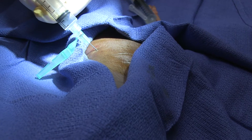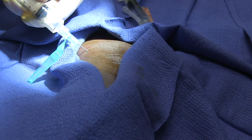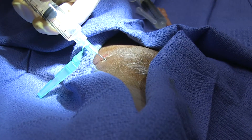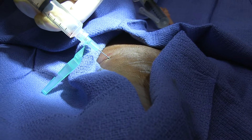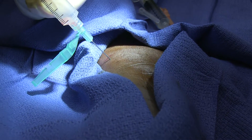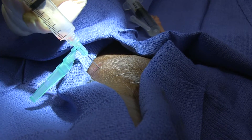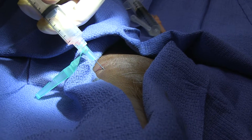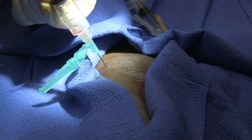You got it — you got fluid coming back. There you go. You may have to go in deeper. I'm going to try to redirect again. That's coming up against something. There's not going to be a huge amount of fluid, but I'd like to get more than that.